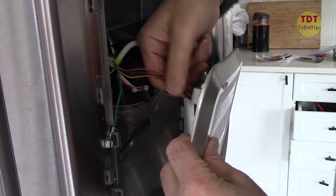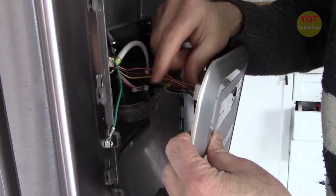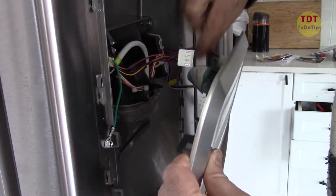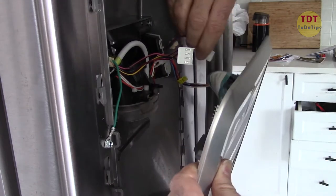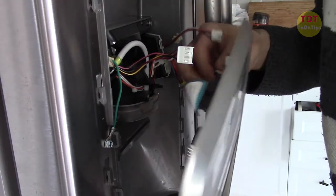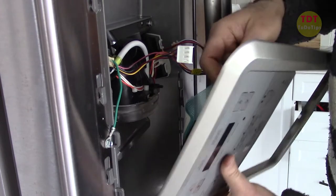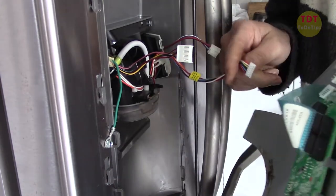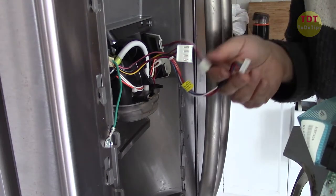With this wire, let's hold it from this side and remove it, then the other one — the second wire — and then we hold the third one as well. These connectors are designed so that you will not make a mistake.